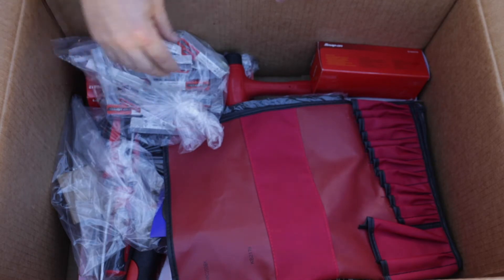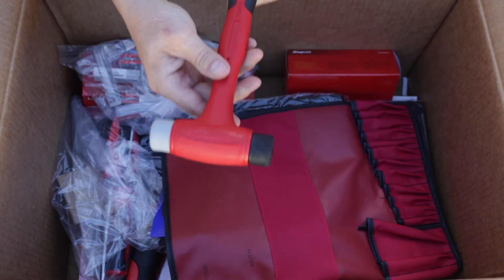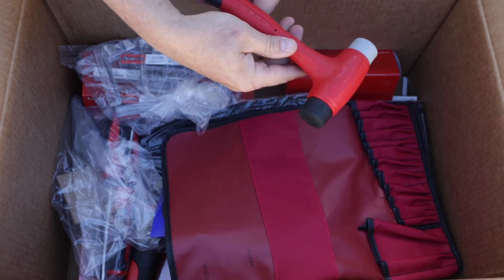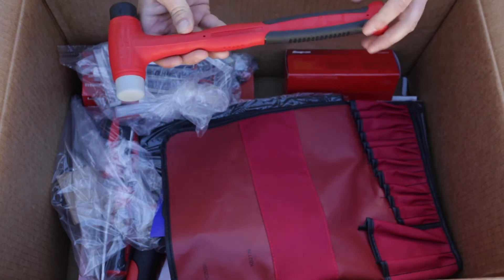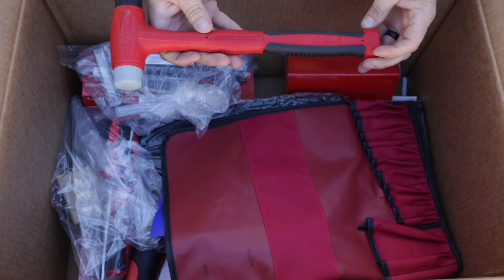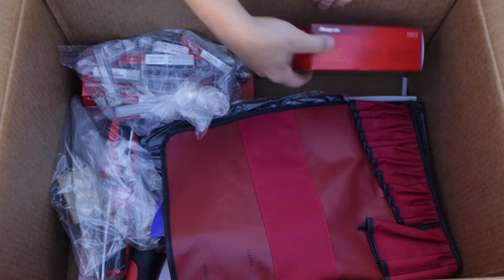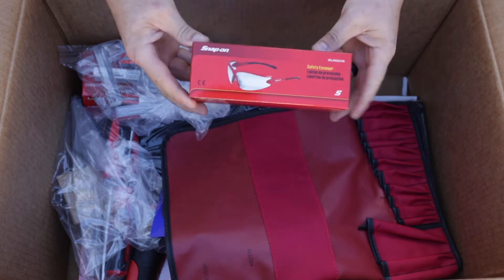Here's the Snap-on 16-ounce — yep, 16-ounce HBPT-16 Snap-on double-ended plastic head hammer. Looks good. Next, looks like we have some Snap-on safety glasses.